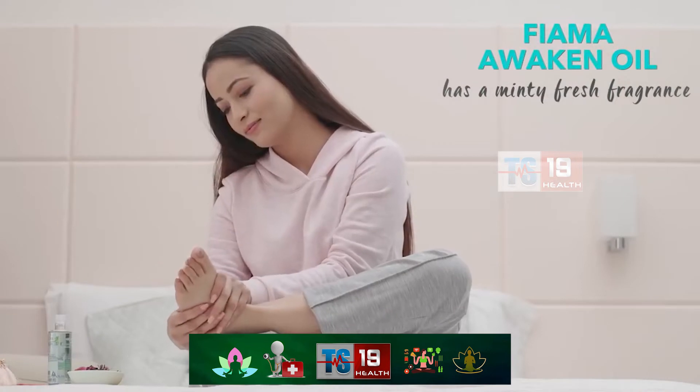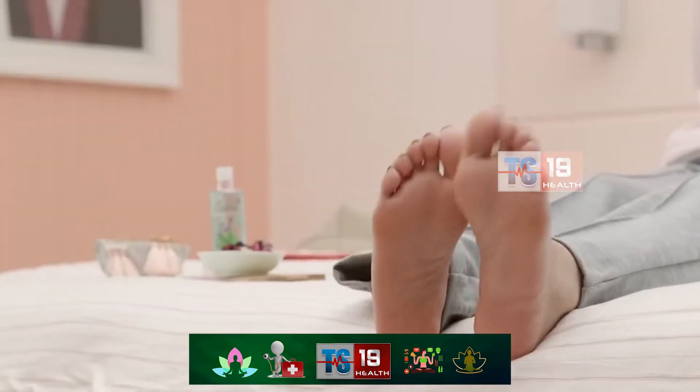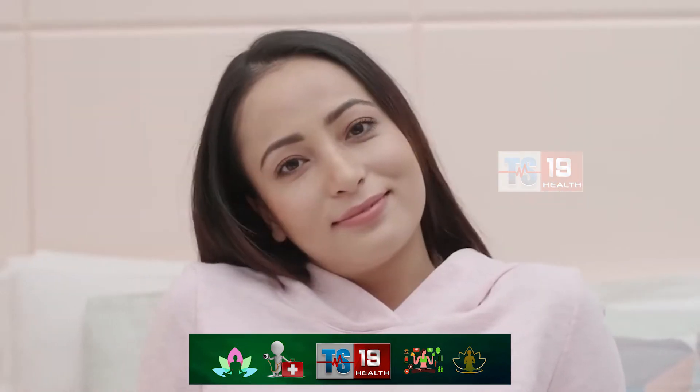An invigorating foot massage will make the stress evaporate from your limbs, while the refreshing body oil hydrates your exhausted skin better than moisturiser ever could.